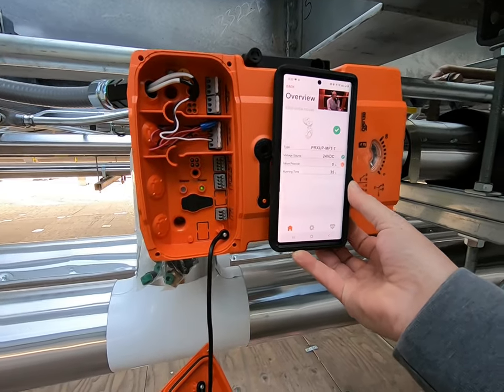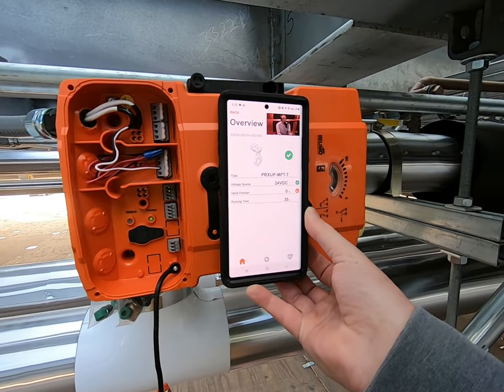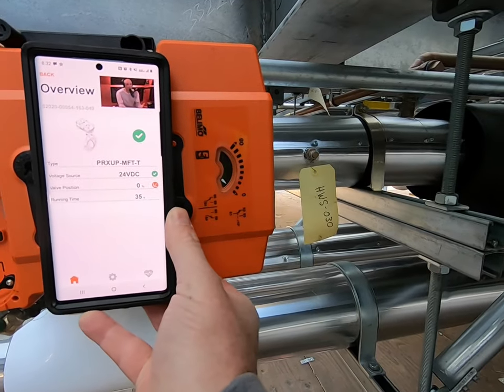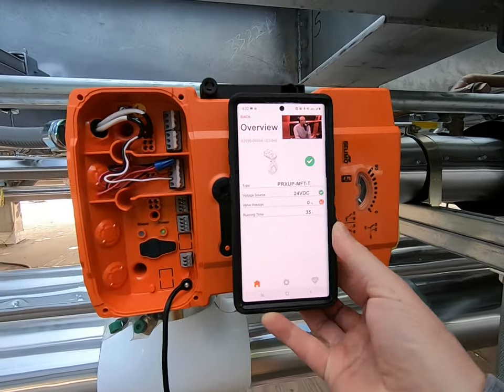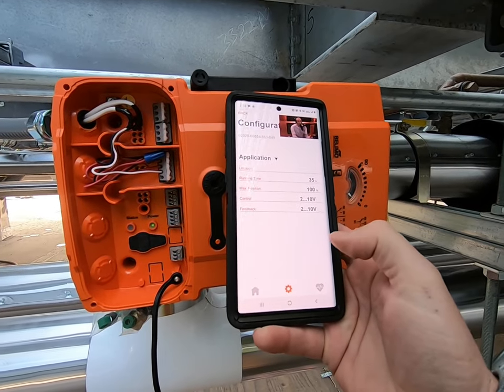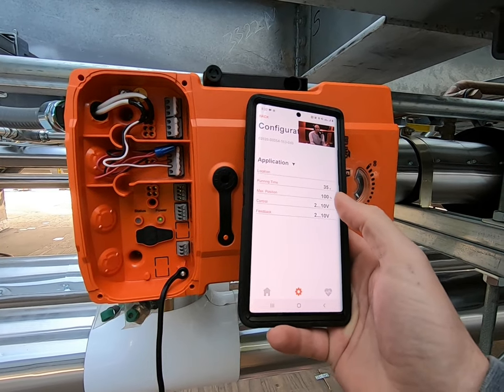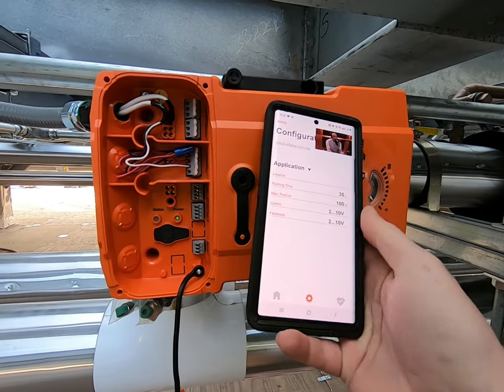The app is showing voltage source 24 volts DC — that's correct. Valve position is at 0%, as you can see. Now I need to change one of the settings. Right now the control is set to 2 to 10 volt, and I don't want that — I want to change it to on/off control.